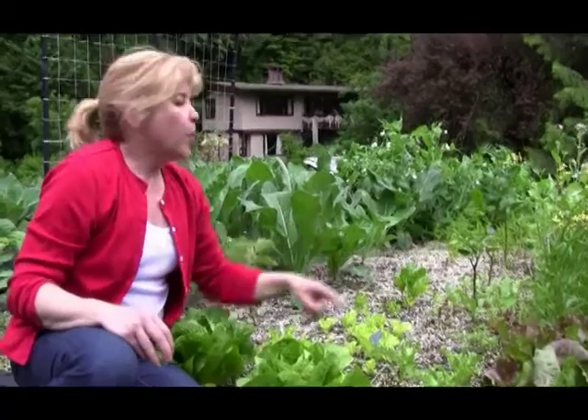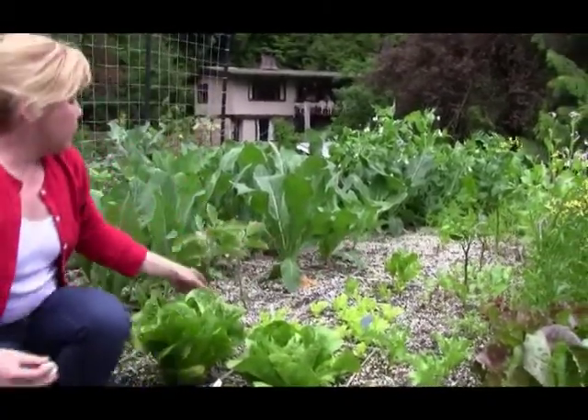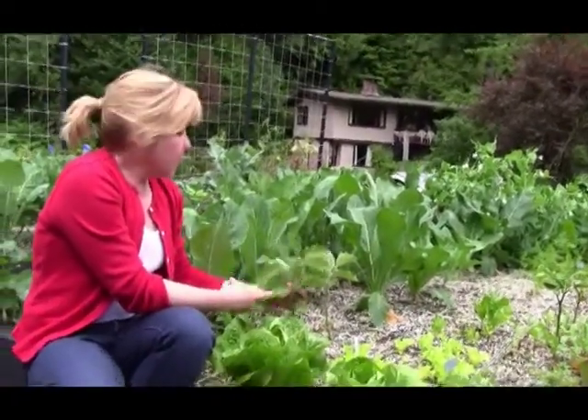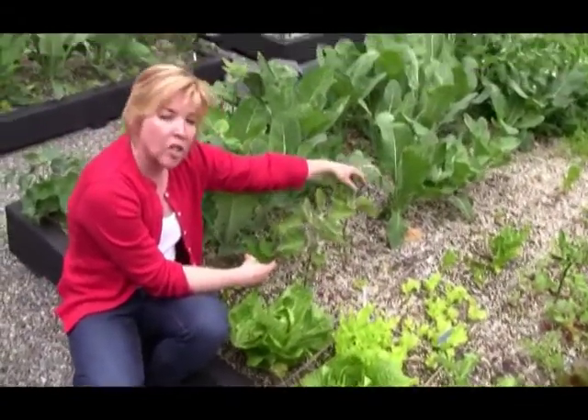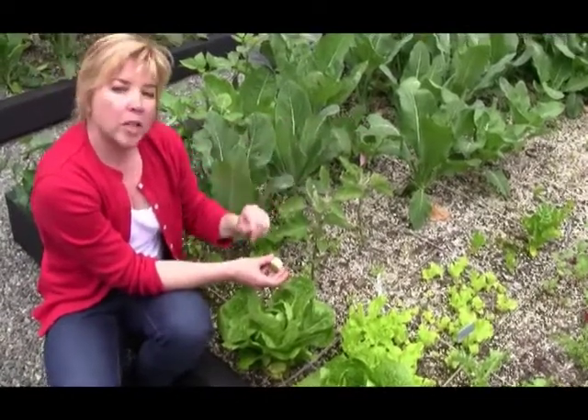We've got the arugulas here at six inches off center, because they will get bigger — they're pretty young right now. Swiss chard about four to six inches off center over here. And then for the big daddies like our eggplants, cabbages, broccoli, or cauliflower, you need to allocate a full one square by one square.